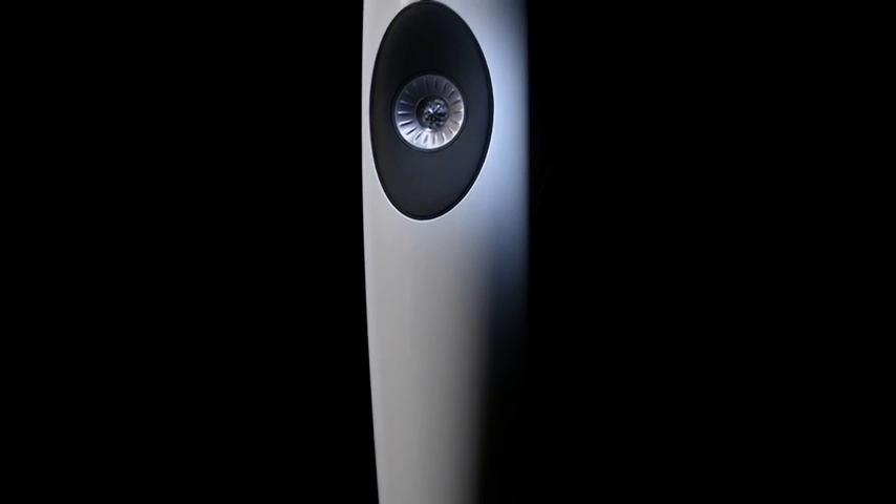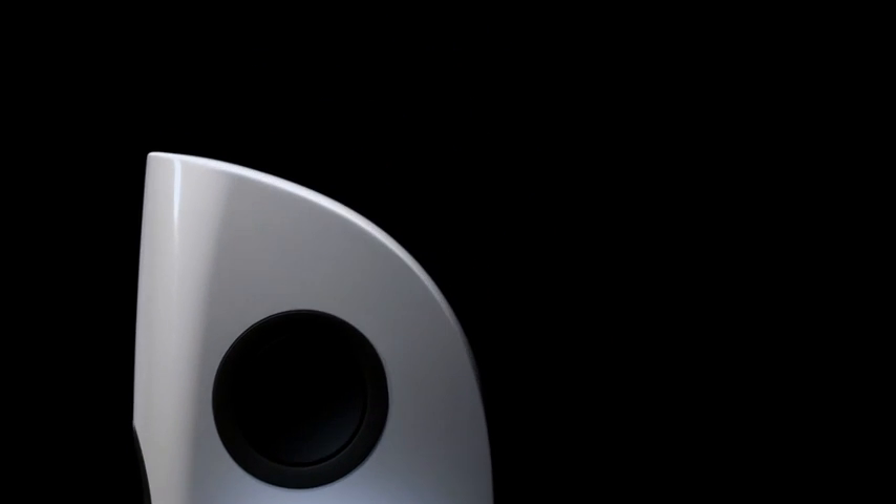This is the one line that defines the form of Blade and gives it such a unique signature. When the speaker is viewed from any angle, it grows from the base, gradually expanding to the middle and then gently tapers towards the top like a very controlled piece of sculpture.